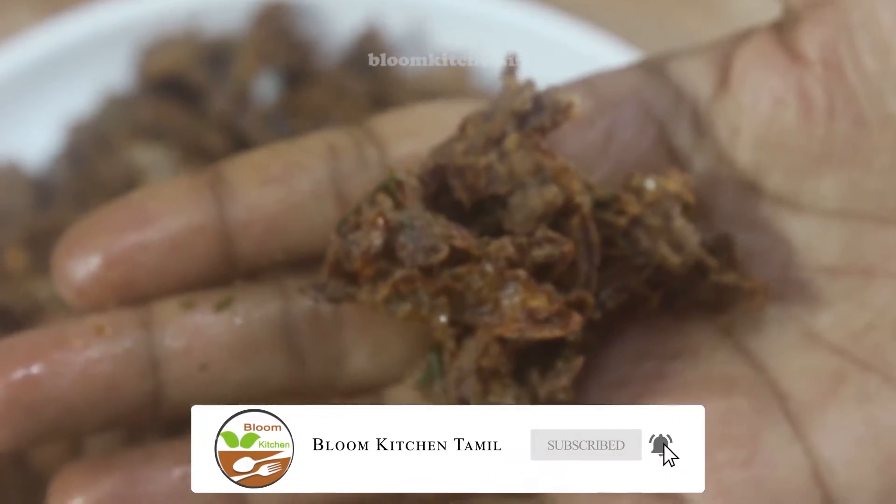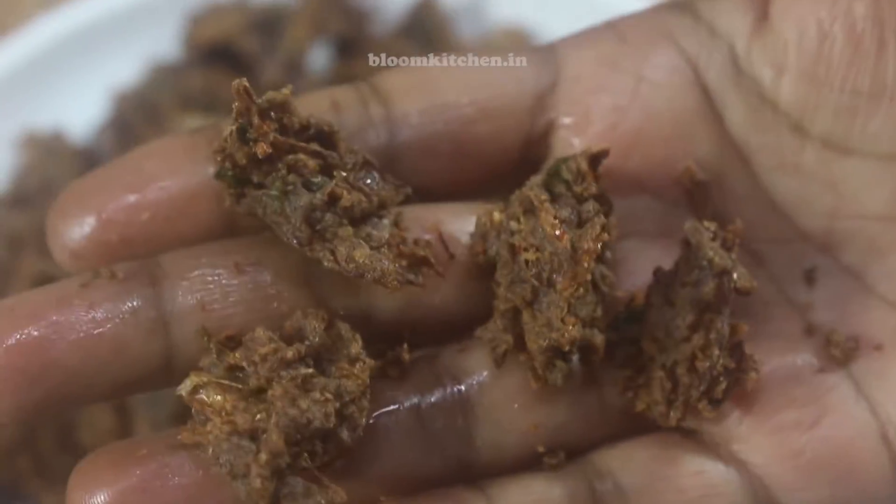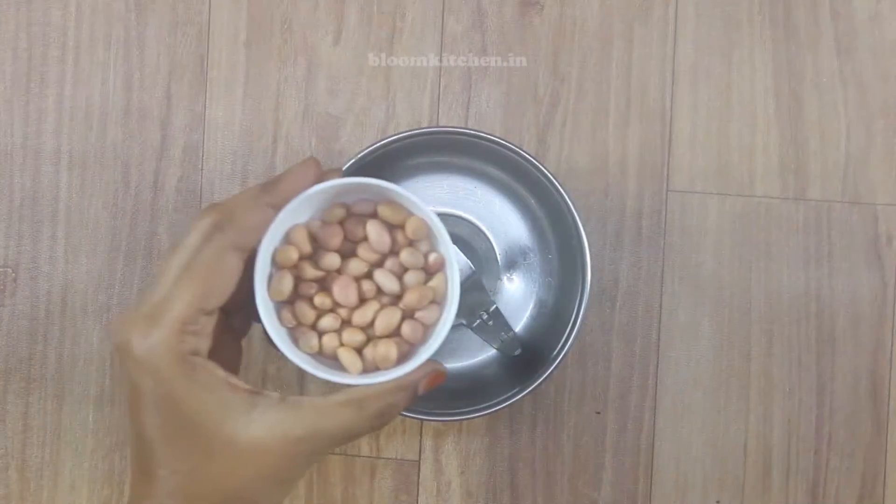If you like this, you can make it. You can eat a healthy snack. Ragi Pakoda is very good.